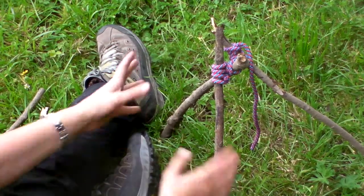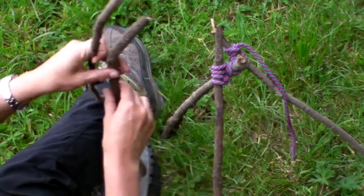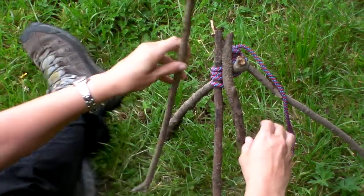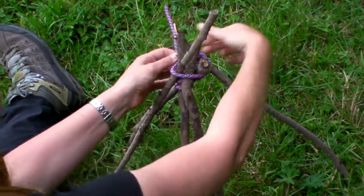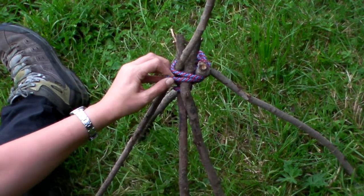Or perhaps for balancing all the structures on. If you've got some spare rope at the end, you can start to balance in other sticks and then use the long rope to go around the top and lash those together securely. That's tripod lashing.